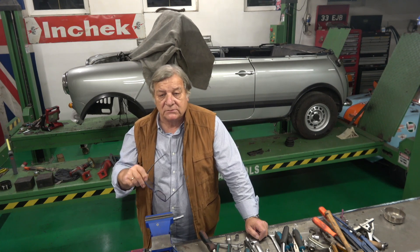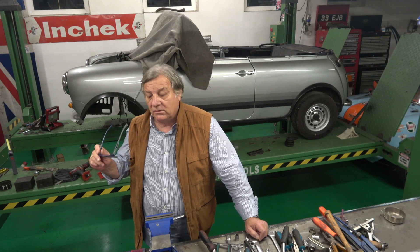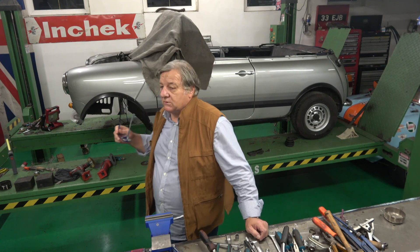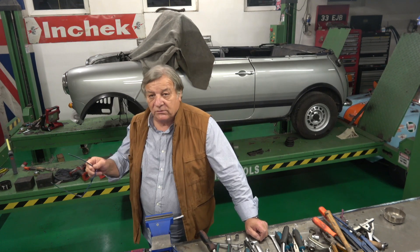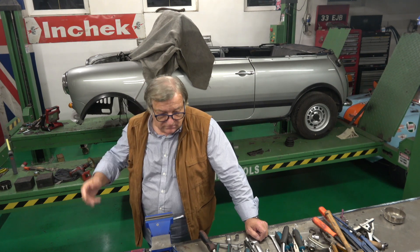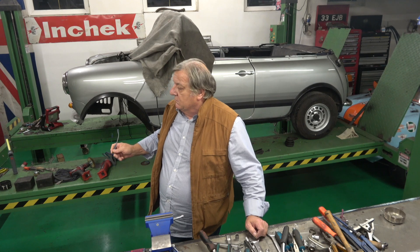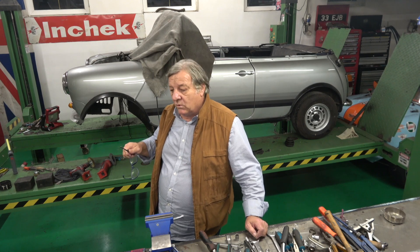I want the panel here so that we can mark it up. This Mini has had a new floor in it - certainly on the driver's side it has had a new floor pan at some point, you can see the welding.